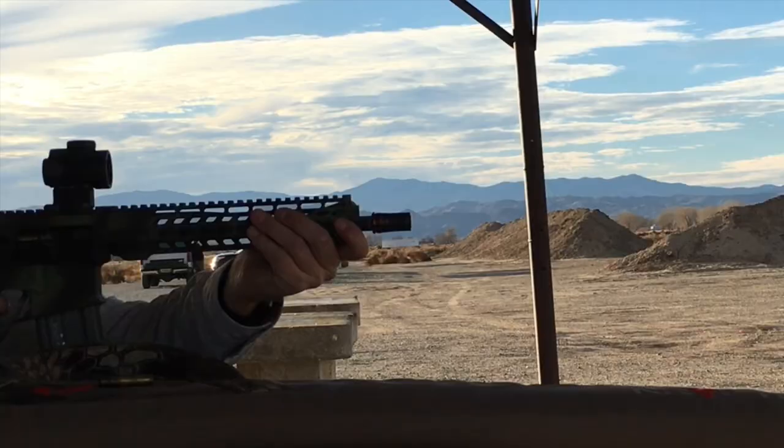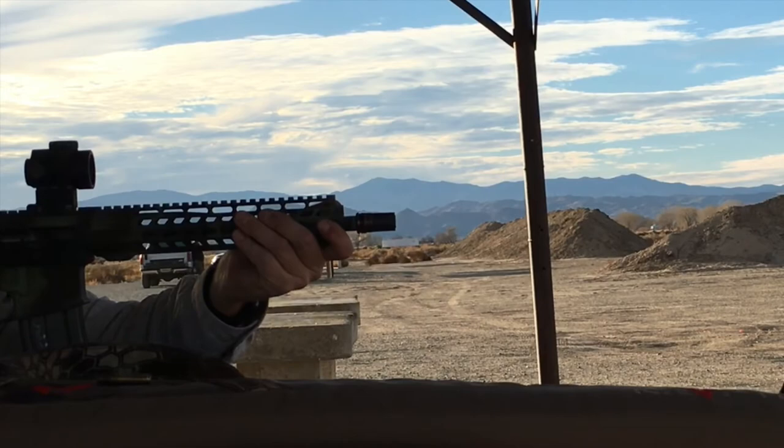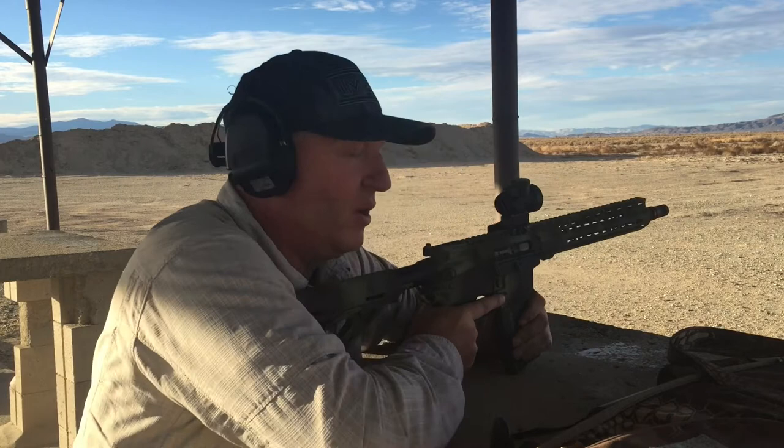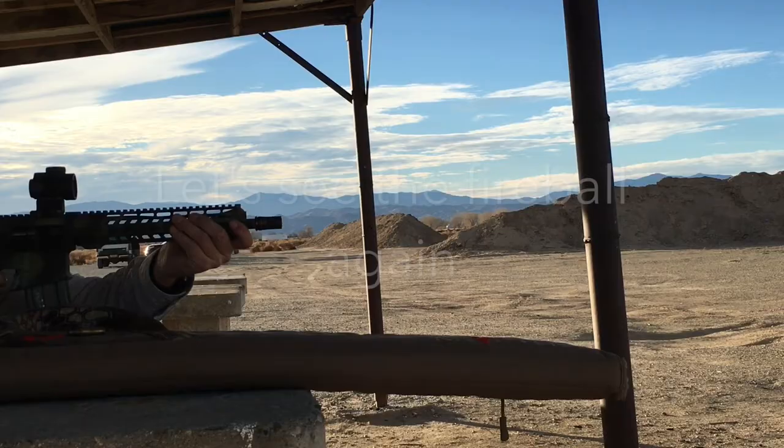I'm going to feel this. Wow, that thing has some concussion — your friends will love it.